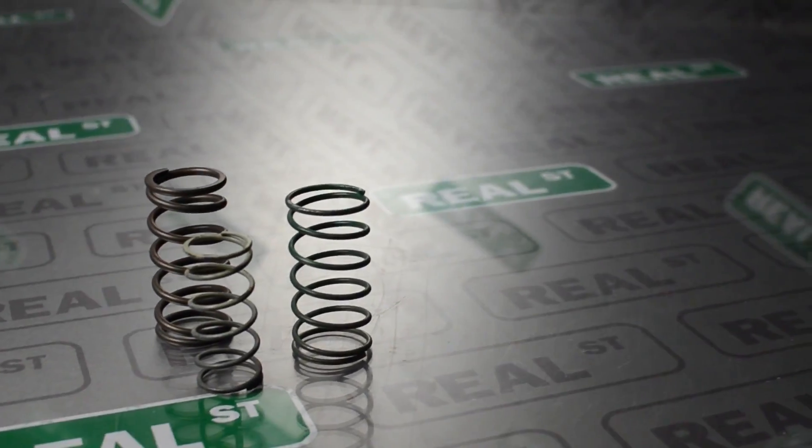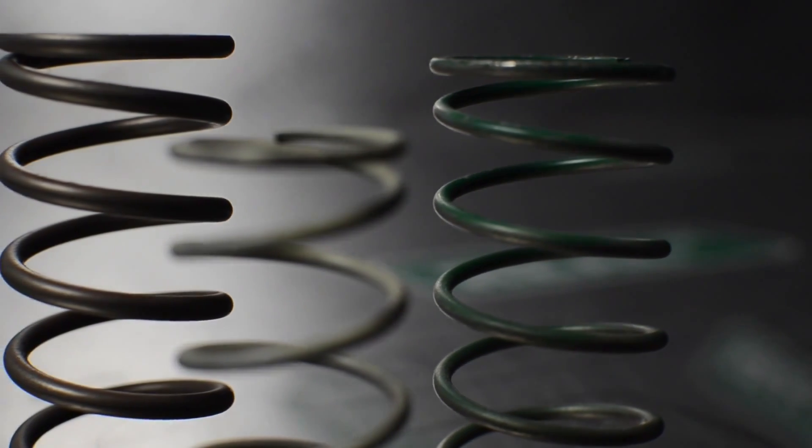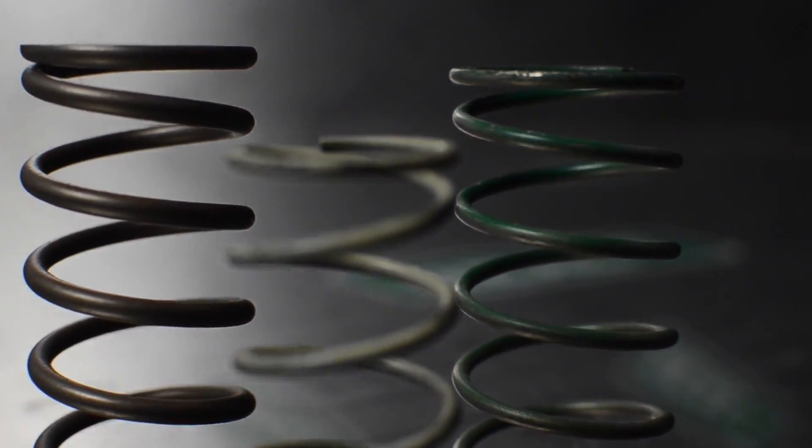You could change the wastegate spring to 10 psi to fix your low gear problem. However, if you have a 10 psi spring in first gear, you will not be able to make it to 40 psi in fourth gear because of the mechanical limitation of the spring.